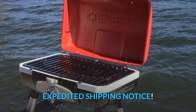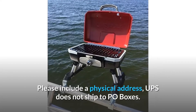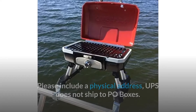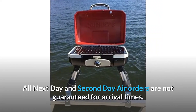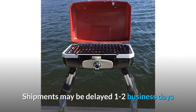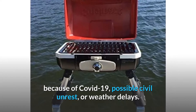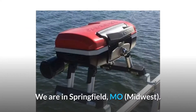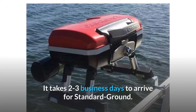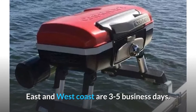Expedited Shipping Notice: This item is shipped via UPS. Please include a physical address — UPS does not ship to PO boxes. All next-day and second-day air orders are not guaranteed for arrival times. Shipments may be delayed 1-2 business days because of COVID-19, possible civil unrest, or weather delays. We are in Springfield, Missouri, Midwest. It takes 2-3 business days to arrive for standard ground. East and West Coast are 3-5 business days.